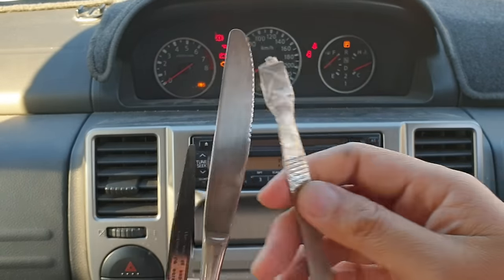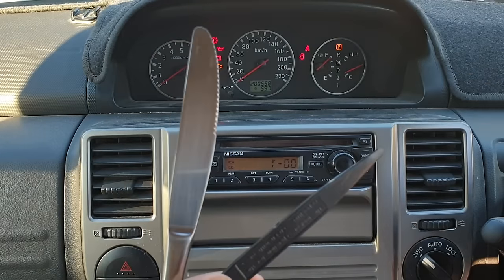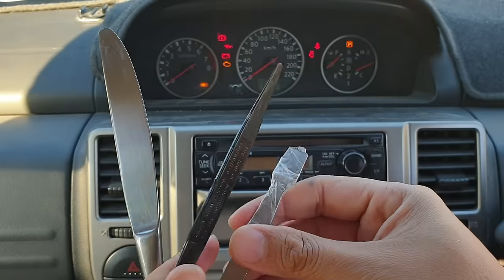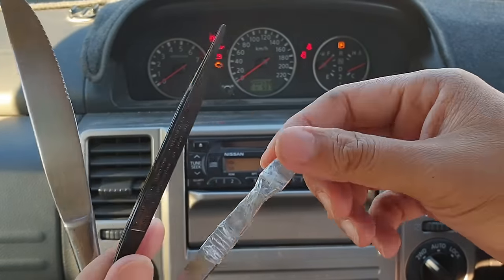You can use a butter knife or any flat, hard plastic tool — it doesn't matter which one. Use sticky tape or double-sided tape on it and try to drag the CD out.